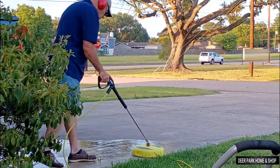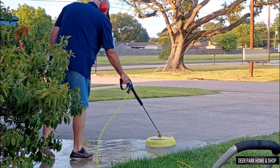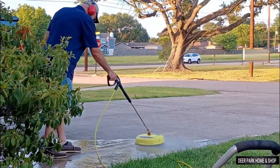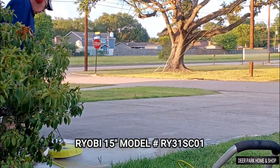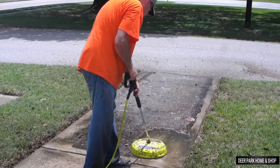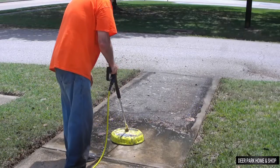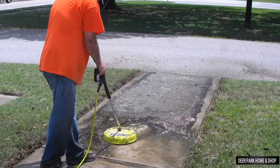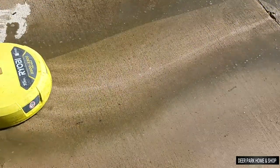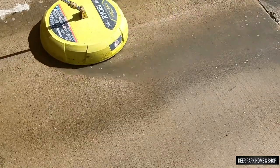Hello folks, this is Mike and this is the Ryobi 15-inch surface cleaner in action. It's designed for use with gasoline pressure washers in the 2500 to 3300 PSI range, and I'm going to be using it with my Ryobi 3000 PSI machine, which is a really good match. We're going to talk about how to use it, maintain it, what to do if it stops spinning, and the $64,000 question — how long will it last.